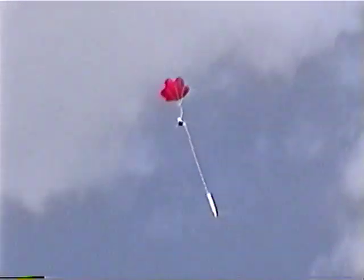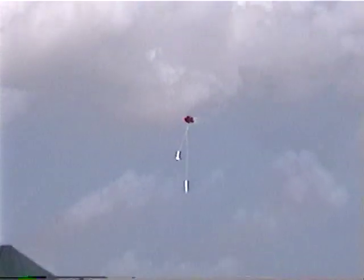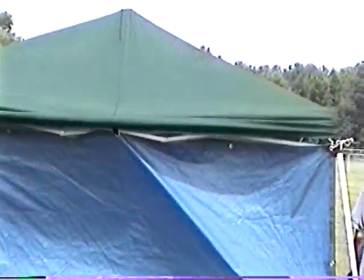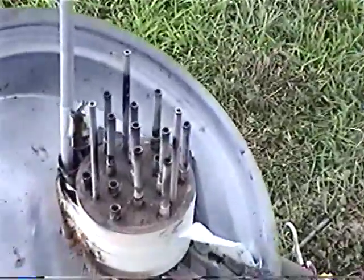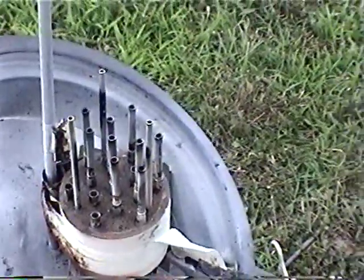I didn't even touch this. There she is. I knew it was going to jump. Very cool. So far, at least without looking at the last one — which is somewhere around here — it looks like they all worked and none of them are melting.